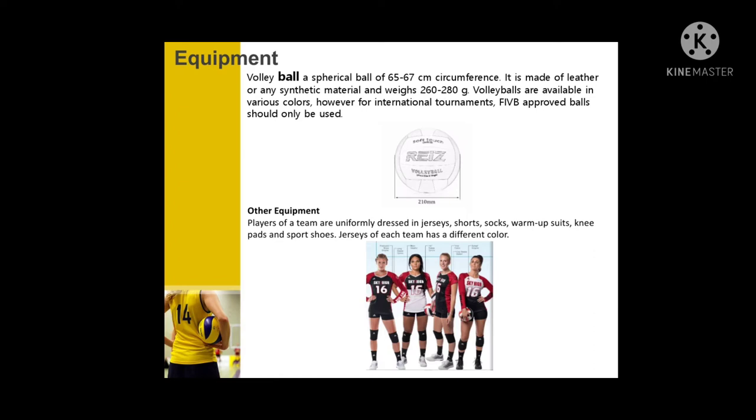Volleyballs are available in various colors. However, for international tournaments, only FIVB-approved balls should be used. Other equipment is also required for play.